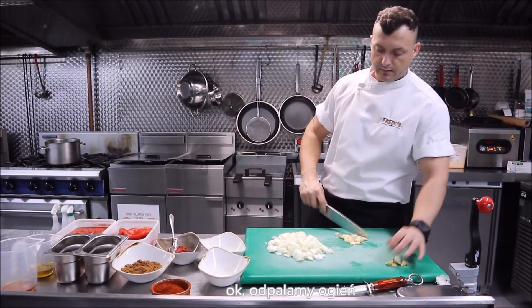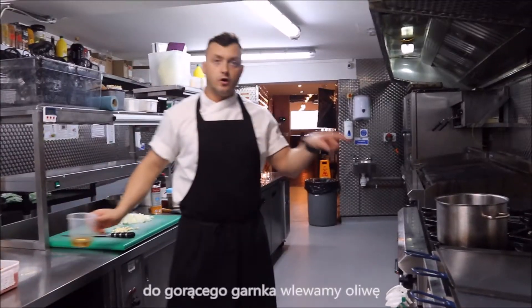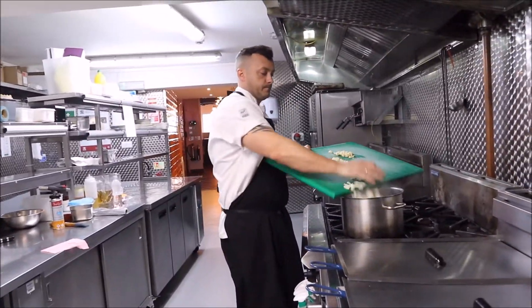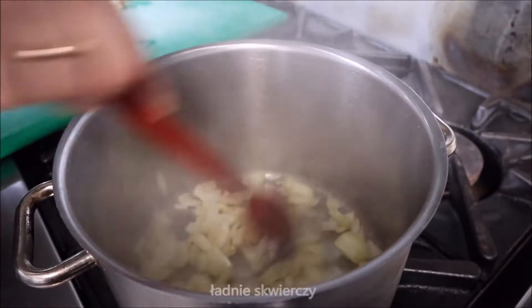Alright, fire — hot boiling time. Olive oil.